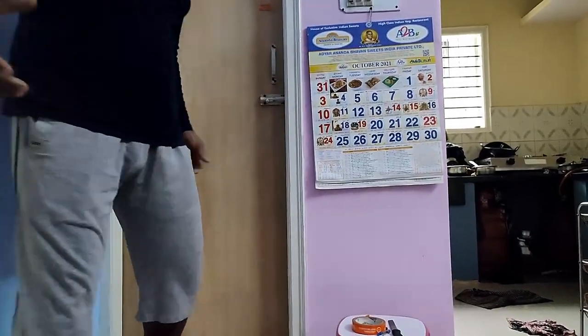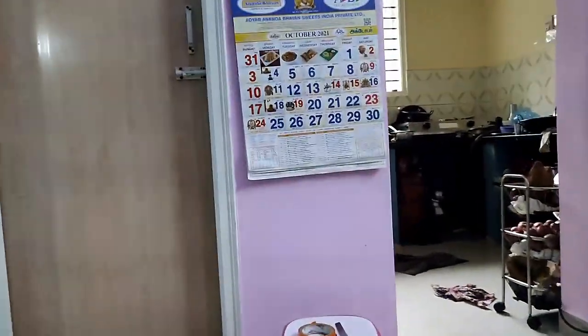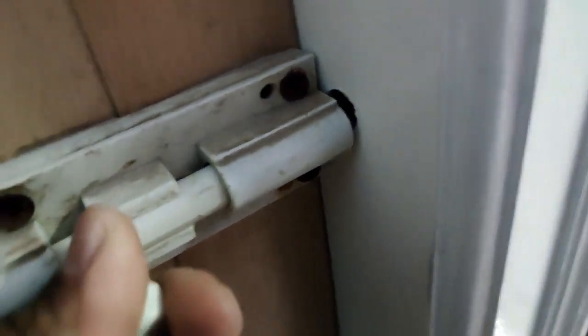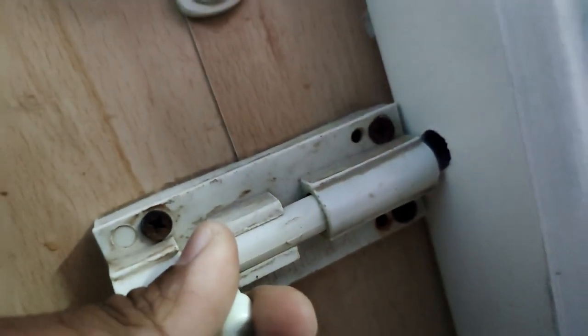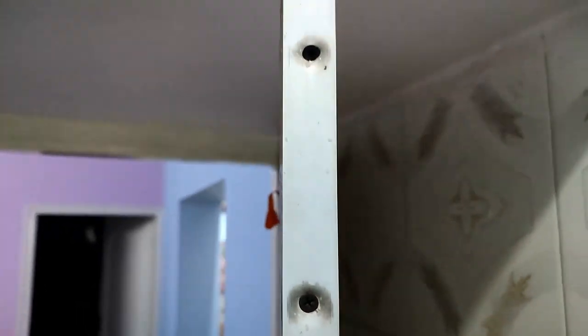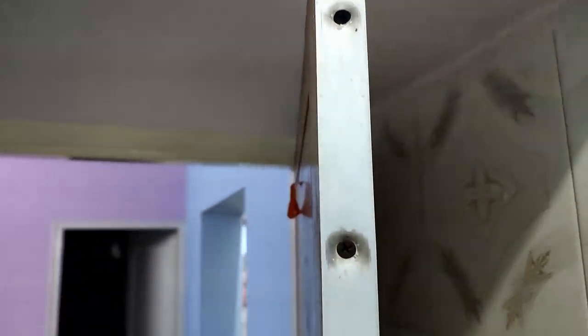I am going to use the PVC bathroom door. I am going to try to lock the door. You can see the screws inside the door. There is plastic inside the door. I am going to use a small part. There is a simple remedy here.